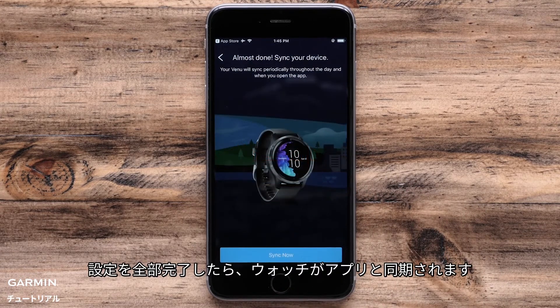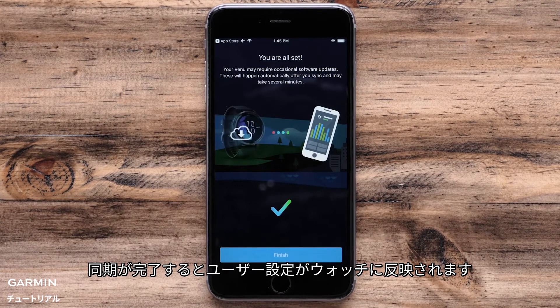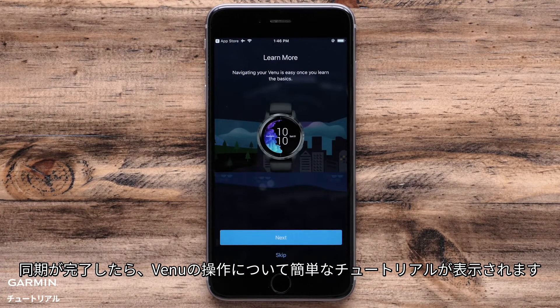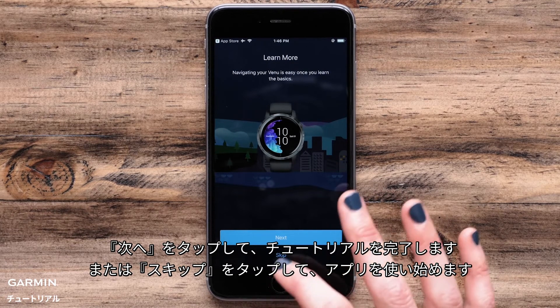When the setup is complete, your watch will sync with the app. All of your user preferences are being downloaded to the watch. After the watch syncs, you will be offered a brief tutorial about using your Venue. Touch Next to go through the tutorial or Skip to go directly into the app.